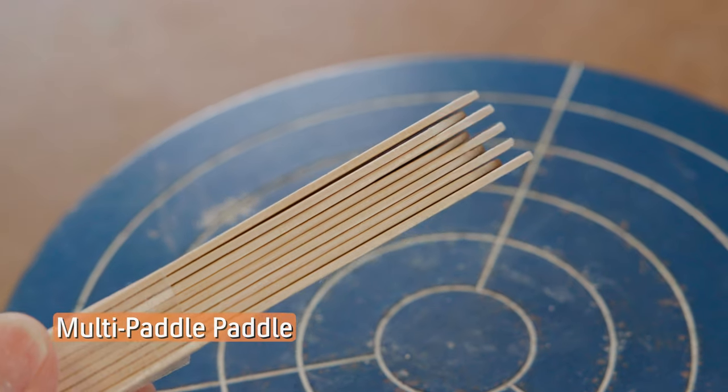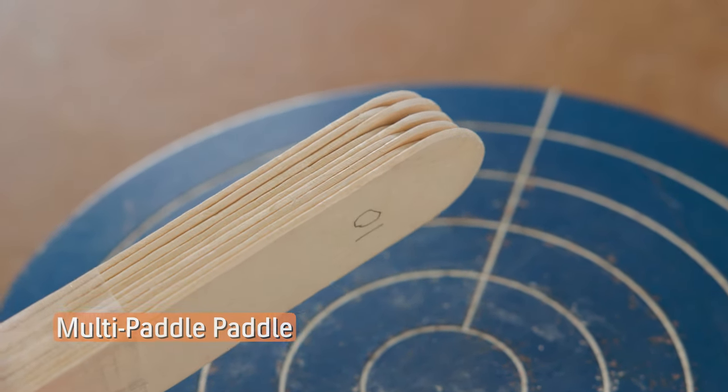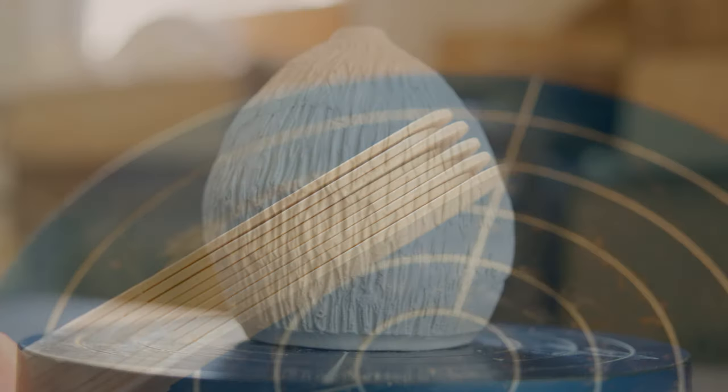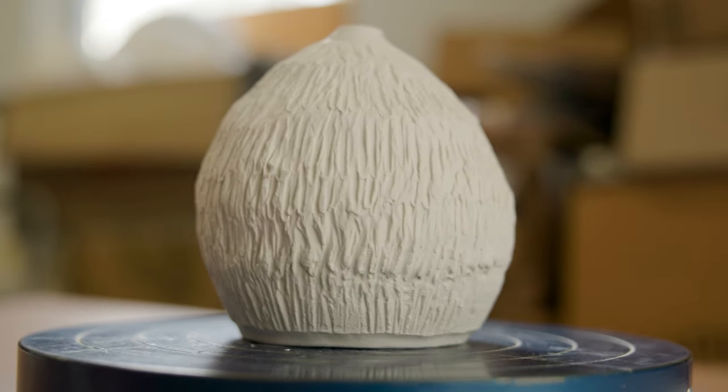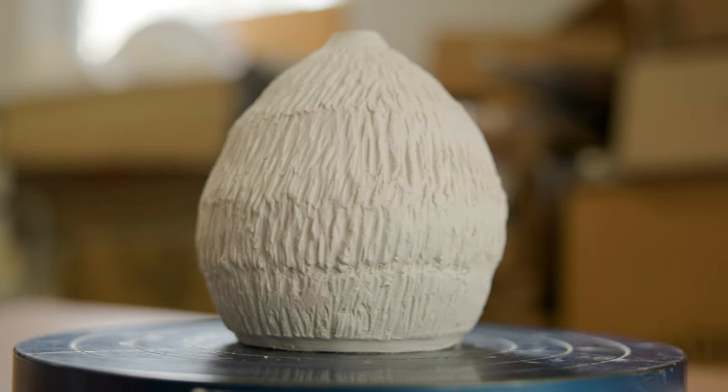Finally, I stacked up some of the sticks at different levels and taped them all together. With the stacked side of the paddle facing the pot, I hit the surface vertically so the texture almost looks hairy or grassy. Jim says it looks like a tiki hut.